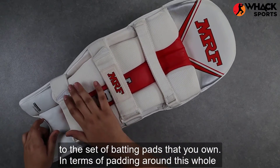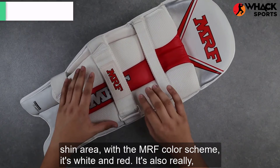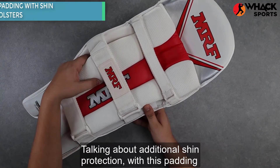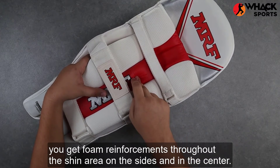In terms of padding around the whole shin area, with the MRF color scheme of white and red, it's also really, really soft, feeling like memory foam wrapping around your shin. Talking about additional shin protection, with this padding you get foam reinforcement throughout the shin area, on the sides and in the center.